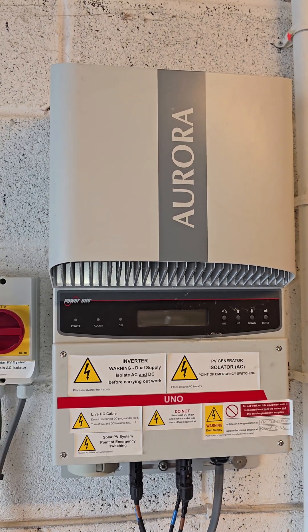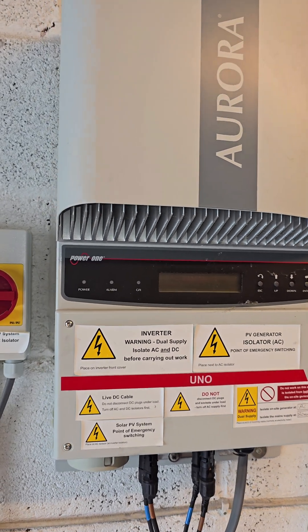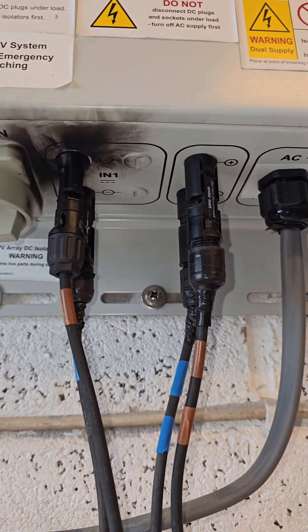Welcome back to the channel. Today I've been called to an inverter fault to replace an inverter — the Aurora. It's quite an old-school inverter now and would have served its purpose well over its time. Unfortunately, it's had a few issues where we've had some overheating going on on string one.